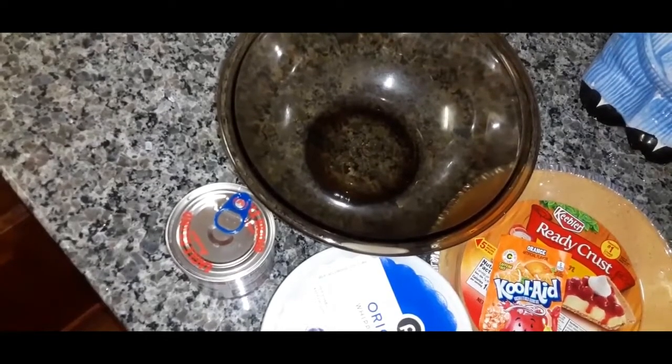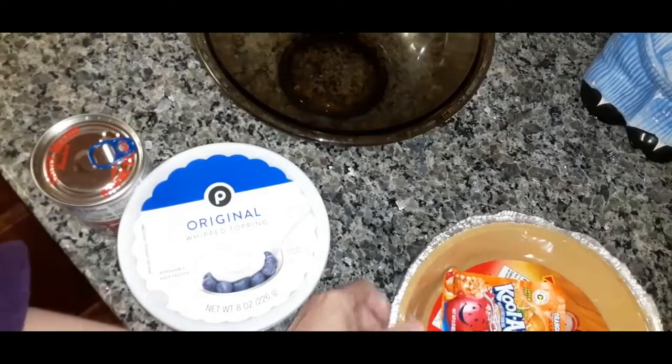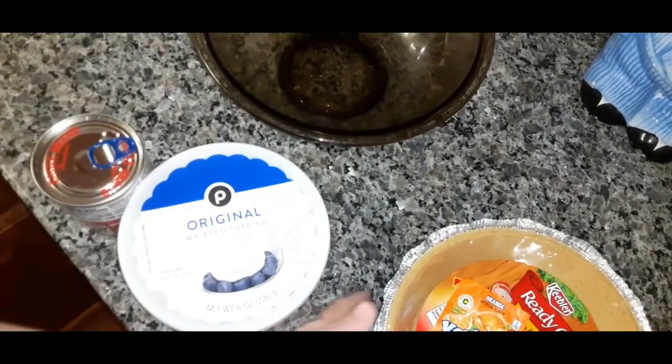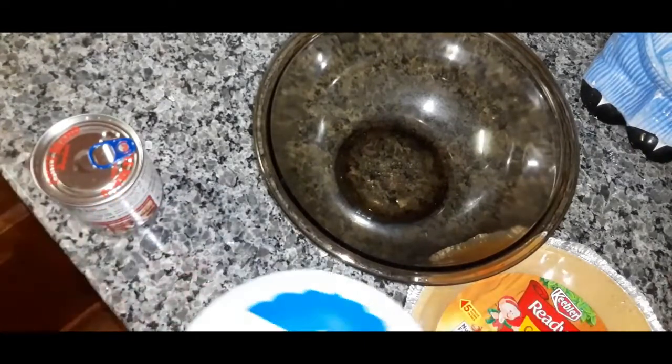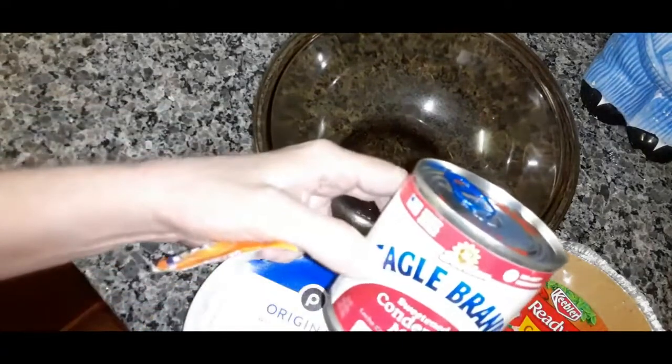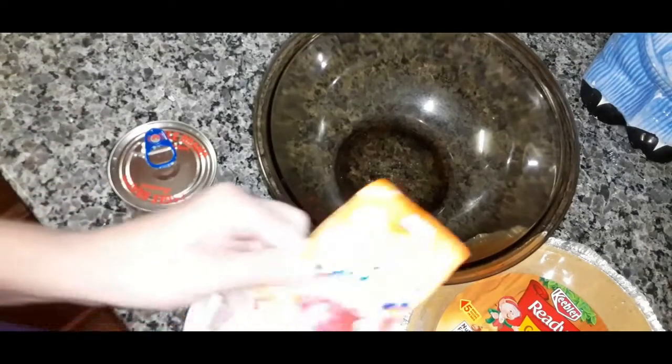I'm going to attempt to make a pie. This is a vintage dessert. You use Kool-Aid, Cool Whip, and sweetened condensed milk. You can use any kind, any flavor you want.